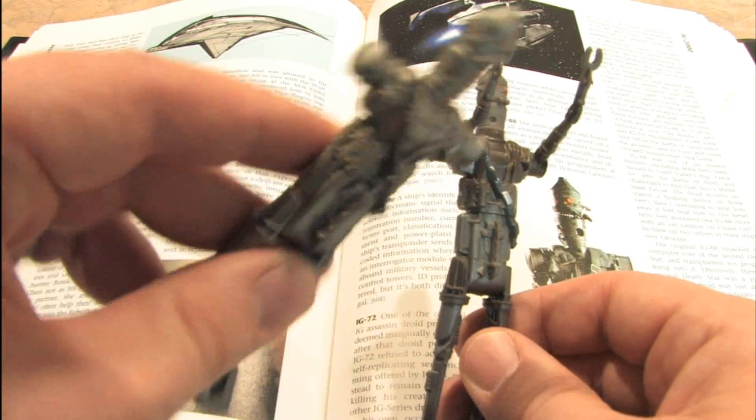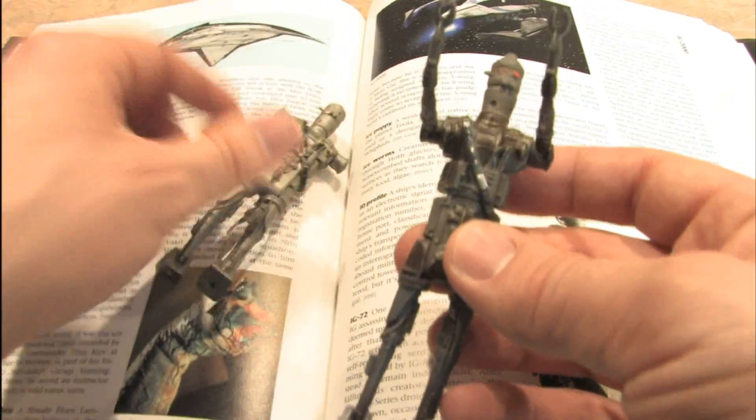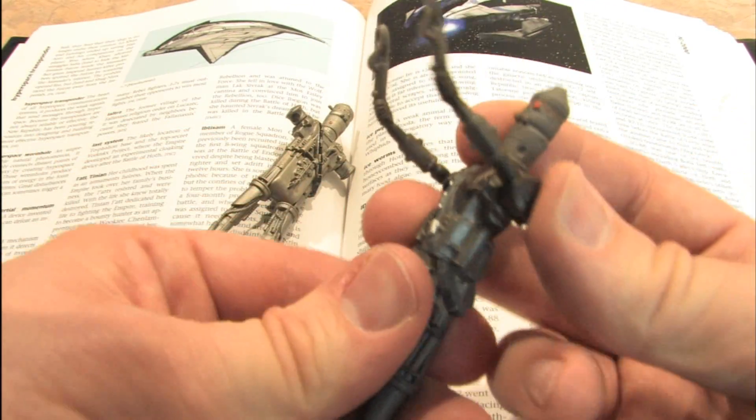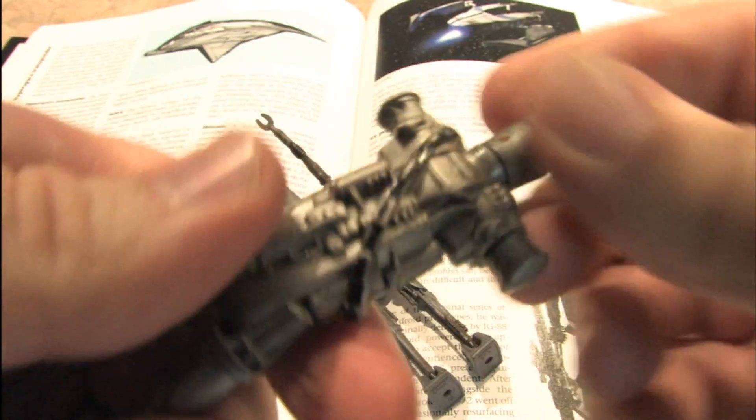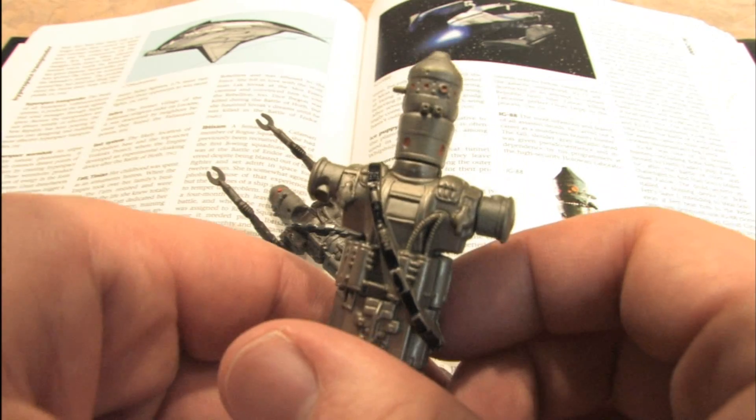This one originally had arms — they were just ripped off and thrown somewhere by Shockwave. The new IG-88 can also spin around like this. The old IG-88 does not do that, but then again, he also had his arms ripped off.